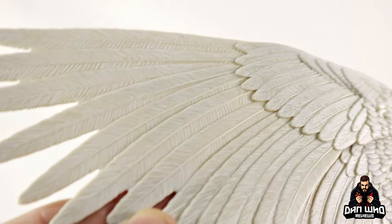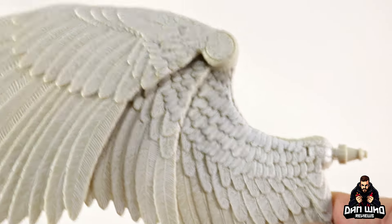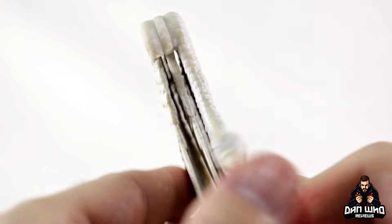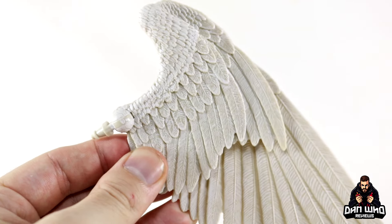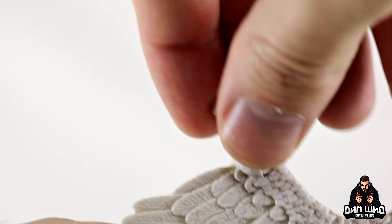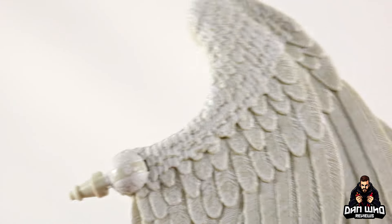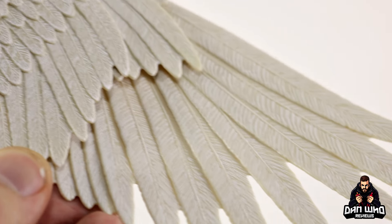You can see that unique pattern and all the sculpted details of the feathers — they've honestly done a really good job. There's a hinge where they fold in and collapse on themselves, so you can see the front and the back. There's also a peg with a point of articulation that plugs into the back with a tight hinge, so these should fit snugly. One more time — really, really nice detail.